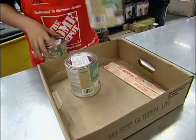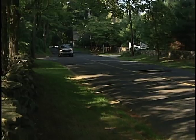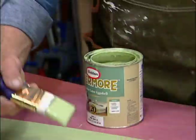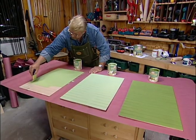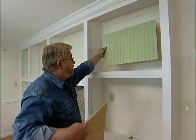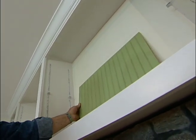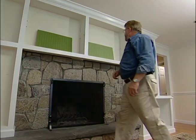A quart of each will let me do a test before I commit to a color. Back at the shop, I paint three sample panels, let them dry, then take them inside. I'll admit I'm a bit challenged when it comes to visualizing colors from a small chip.